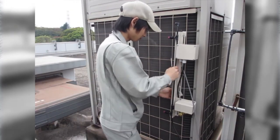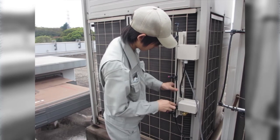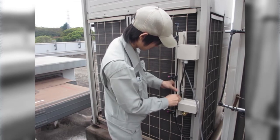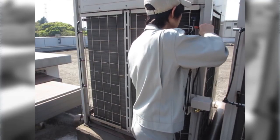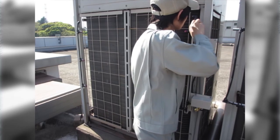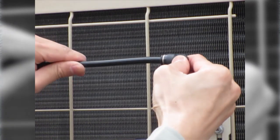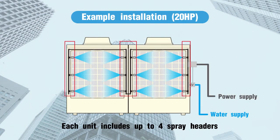The system can be mounted to outdoor units from most manufacturers. Attach the spray nozzle header to the protective metal mesh for the outdoor unit using the mounting brackets, or fix it directly to the frame of the outdoor unit with mounting screws. Connect the spray headers with tubing cut to the needed length for each outdoor unit. Each unit can include up to four spray headers and is suitable for a 10 horsepower or 20 horsepower outdoor unit.